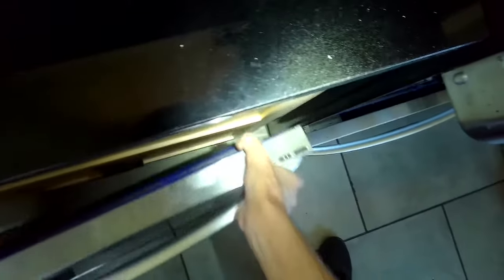Bring the door towards you by about half an inch and then the door will come off. You can get that out of the way. You don't have to remove the door — it just makes it a little bit easier to get in to do the repair.